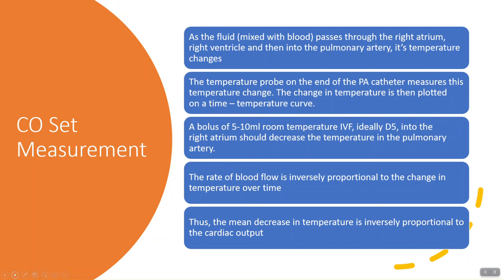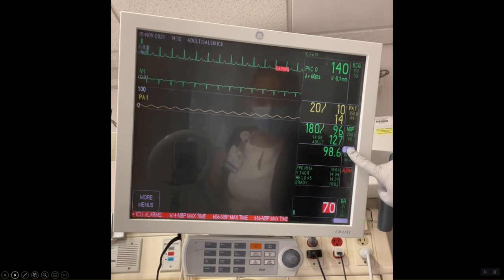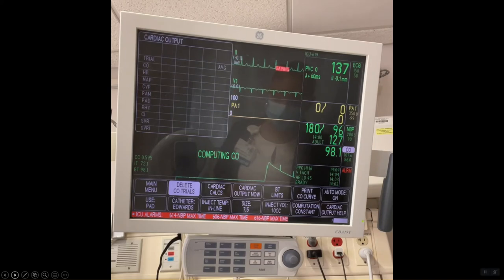In the next video, you will see how cardiac output measurement is calculated on a bedside monitor. On the bedside monitor, in the box that displays the patient's core temperature, click the CO button. "Inject when ready" will display on the screen with a grid for cardiac output calculation. When you inject, you will see the time-temperature curve. Once the cardiac output is calculated, you will see the values displayed within the grid along with other hemodynamic values. You should perform at least three trials and the values should be within a few tenths of a point of each other.